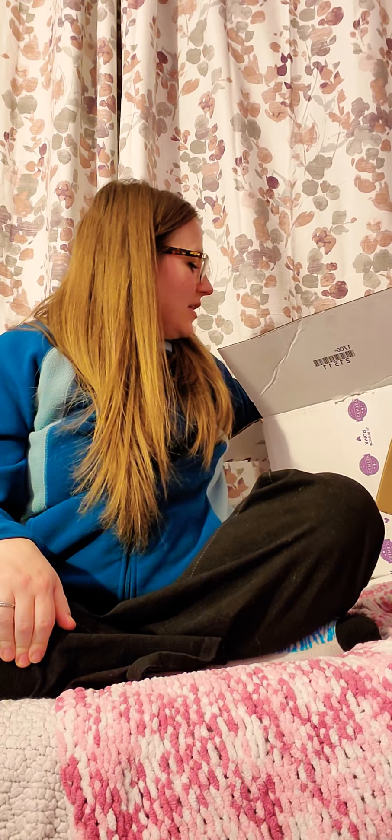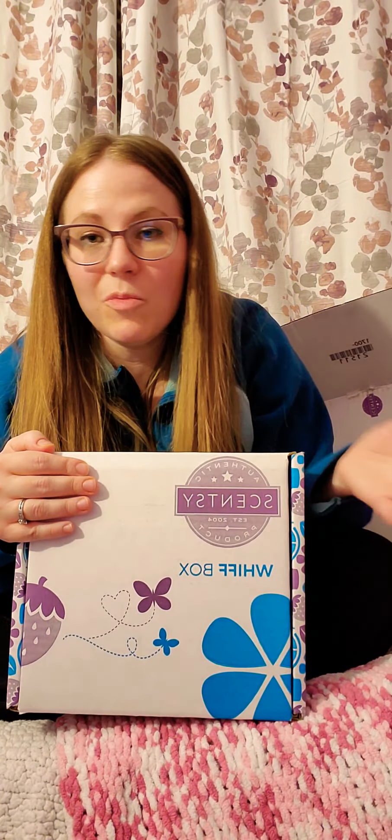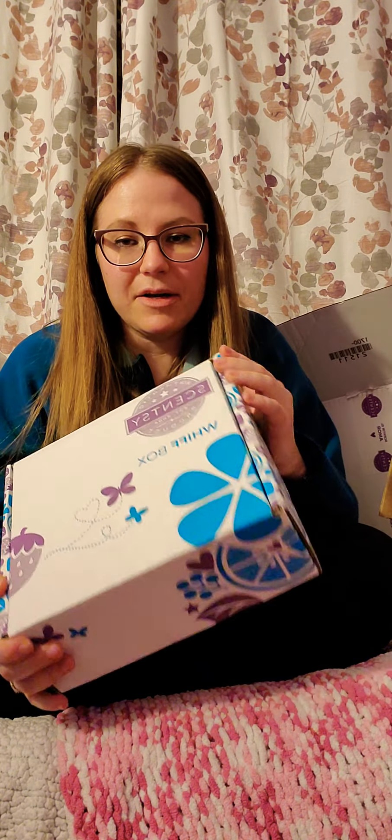So with Scentsy Club, if you spend $60, you get a half price item. I chose the Wiff Box, which is normally a $30 item, and I got it for $15. I'm going to do an unboxing of it in a different video, but basically it's a monthly surprise box — you don't need a subscription, you can get it one time, whatever you want. It's a new box every month, guaranteed to have at least $30 worth of items — usually about $38 or $40 worth — and it's usually seasonal. Another option for your half price item is a brick, which is $24, so you could get it for $12. That's a whole pound of wax for the price of two bars.